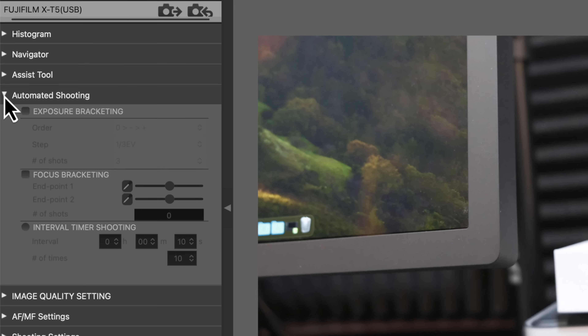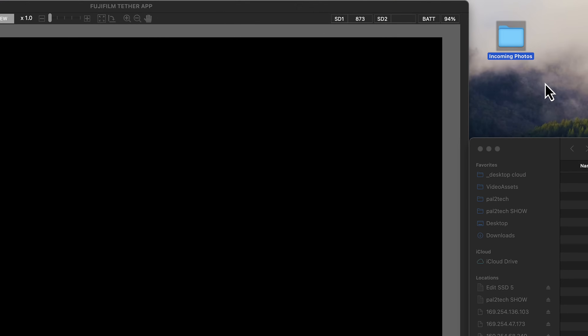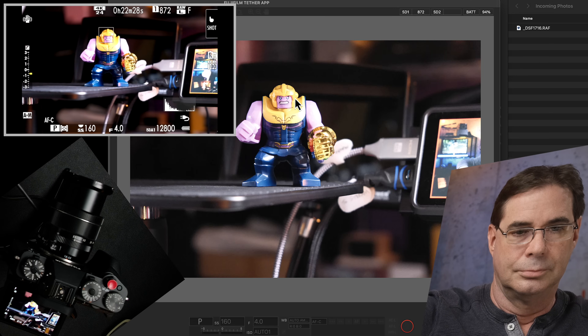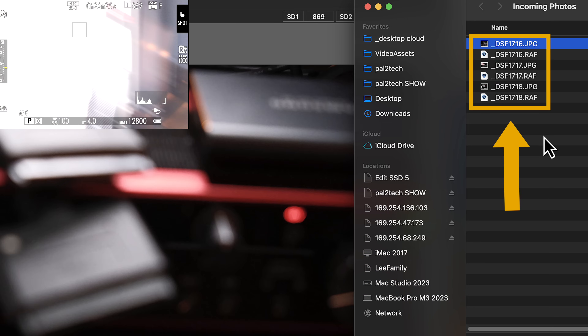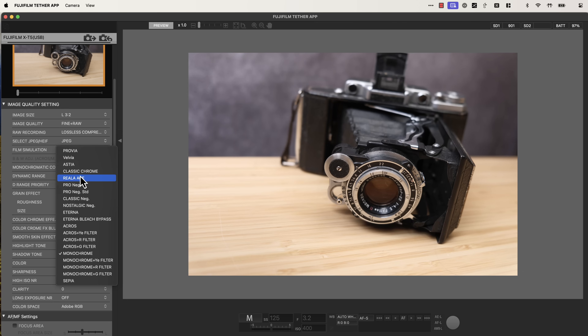For example, automated shooting appears, where you can control exposure and focus bracketing as well as interval timer shooting. Since I just connected the camera to the app, there's nothing in the preview window yet because I haven't taken a photo. The app places incoming photos in the folder you specified. Once you've taken the shot and it's put in your folder, that's it — changing settings like film simulation after the fact won't make any difference to the final photo.